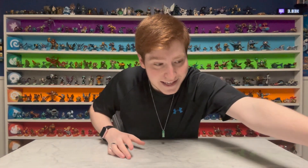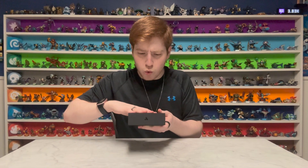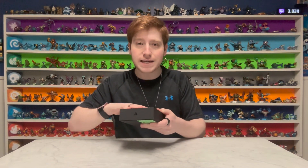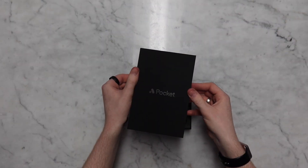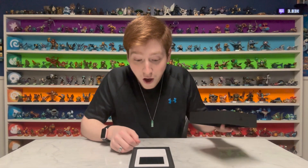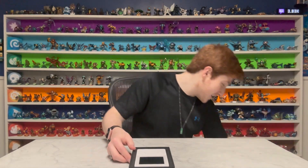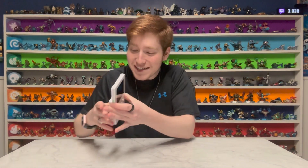We'll set this off to the side and get on to the main course itself — the Analog Pocket. I didn't even notice till now, but the case has some kind of weird texture to it. Yo. Okay. That is cool. This was worth waiting all that time. Look at this thing. Oh my gosh.